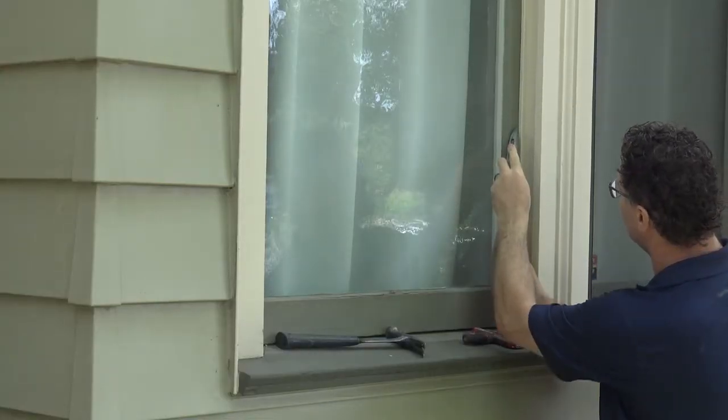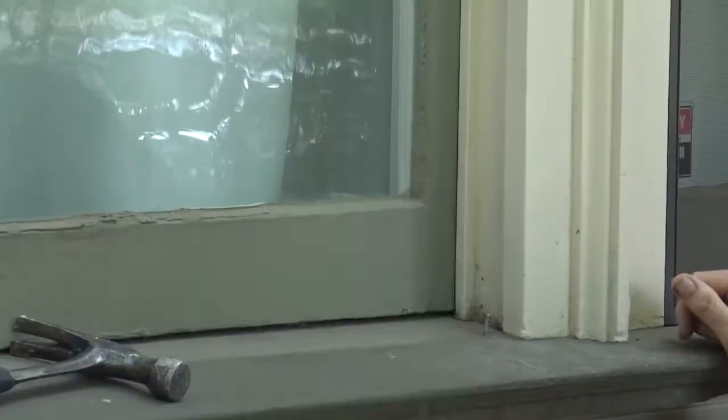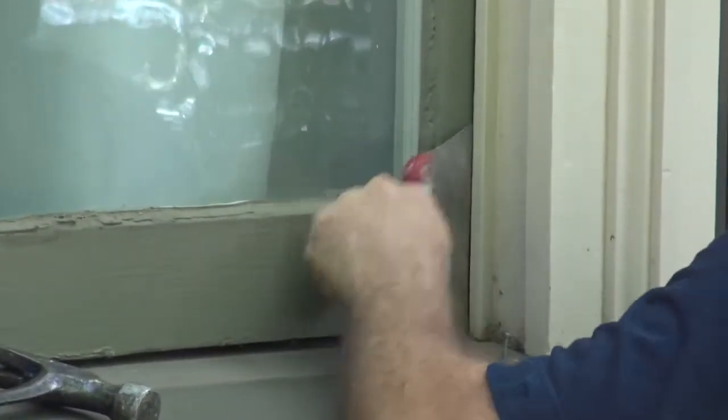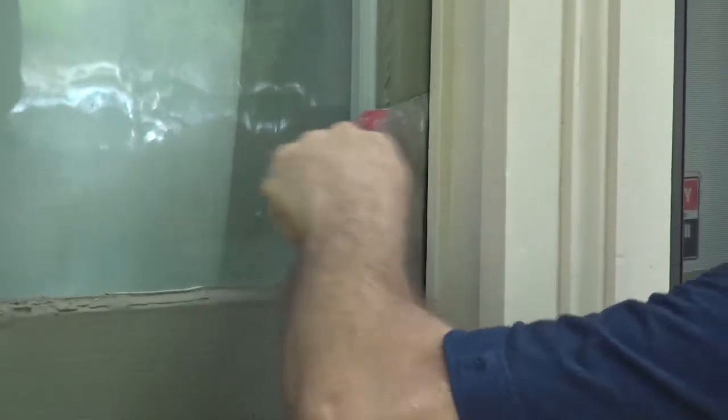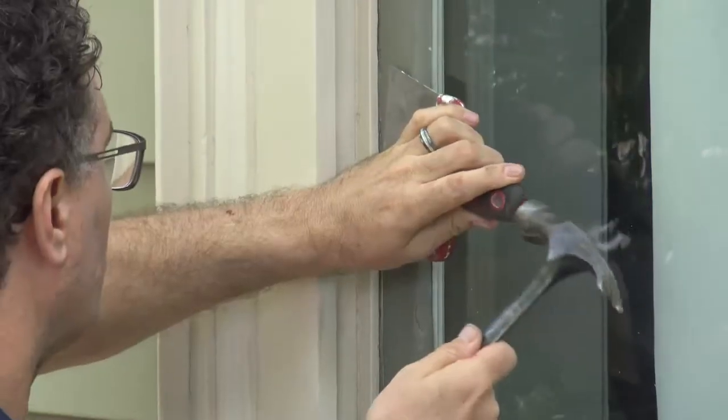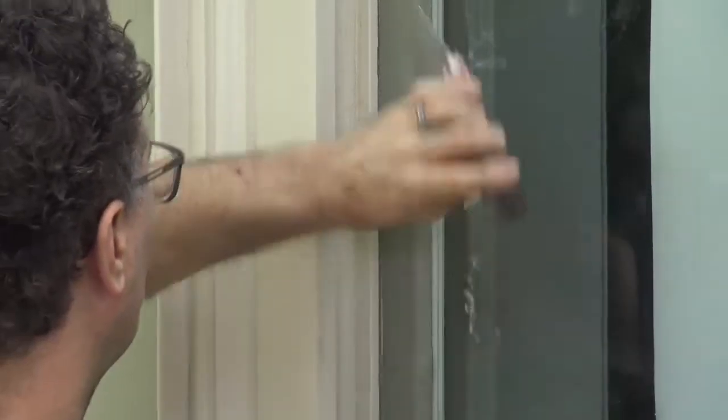The first step is to take a putty knife or a taping knife and push it into the jamb. Do this all the way around the window and on both sides. Wiggle the knife to break open any stuck paint. The putty knife needs to get all the way to the back of the jamb. You may need to use a razor to cut around the window first.